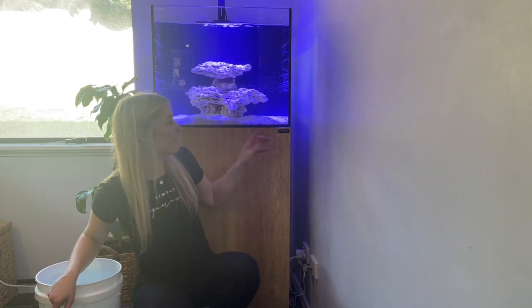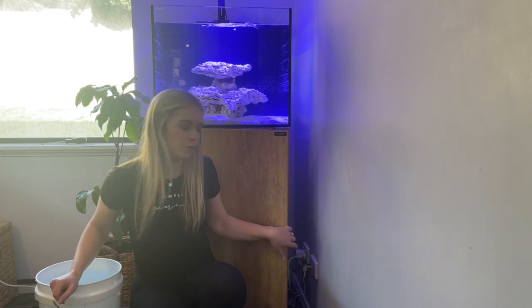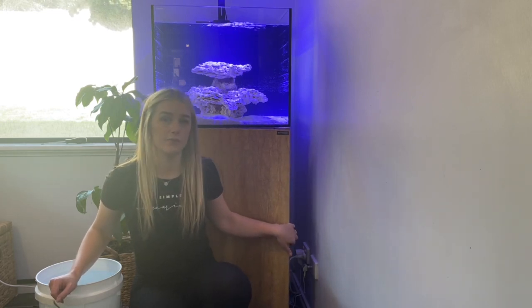I'm finally at the part where this next bucket of water is going to make the water overflow into my sump and start filling it up. As a first time sump for myself, this is a little bit of a daunting process — wanting to get it right. I'm going to do my last bucket and hopefully you'll be able to see the water coming into the sump and the level that we want it at.